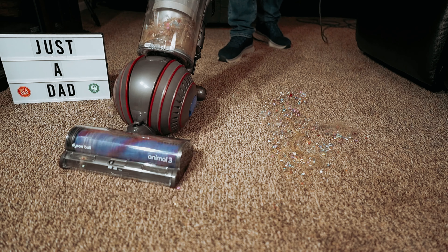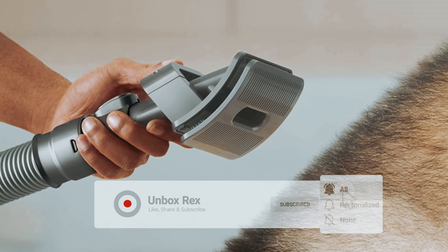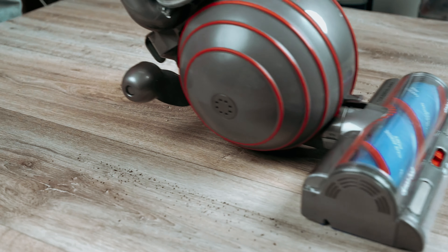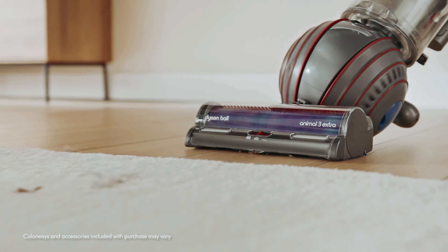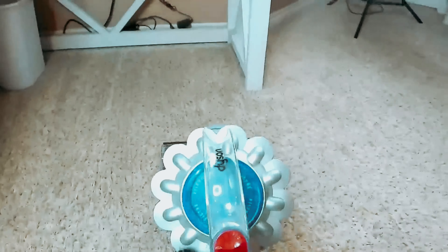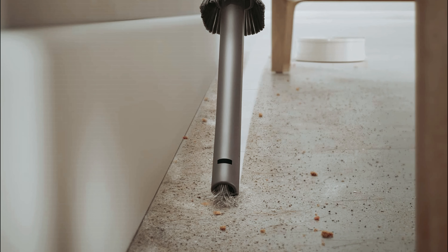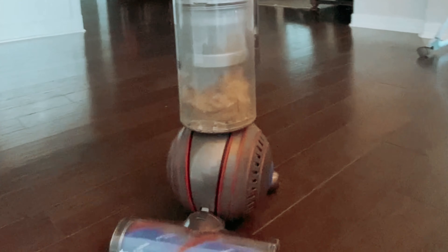The extra-long power cord ensures that you can clean large areas without constantly changing outlets. While the Dyson Ball Animal 3 offers superior maneuverability thanks to its ball-shaped wheel design, it is still bulky and heavy. The mostly plastic construction may creak and flex slightly during use, highlighting its less-than-ideal build quality. However, this vacuum is a great option for longer cleaning sessions and varied floor surfaces. Its powerful performance and innovative features make it a solid choice for those seeking a high-performance cleaning tool.